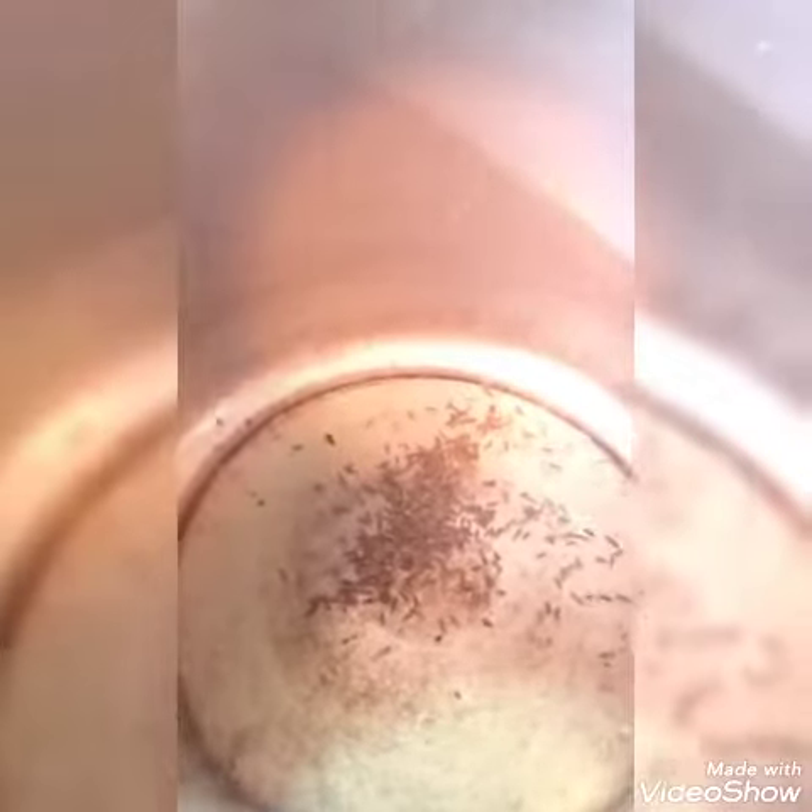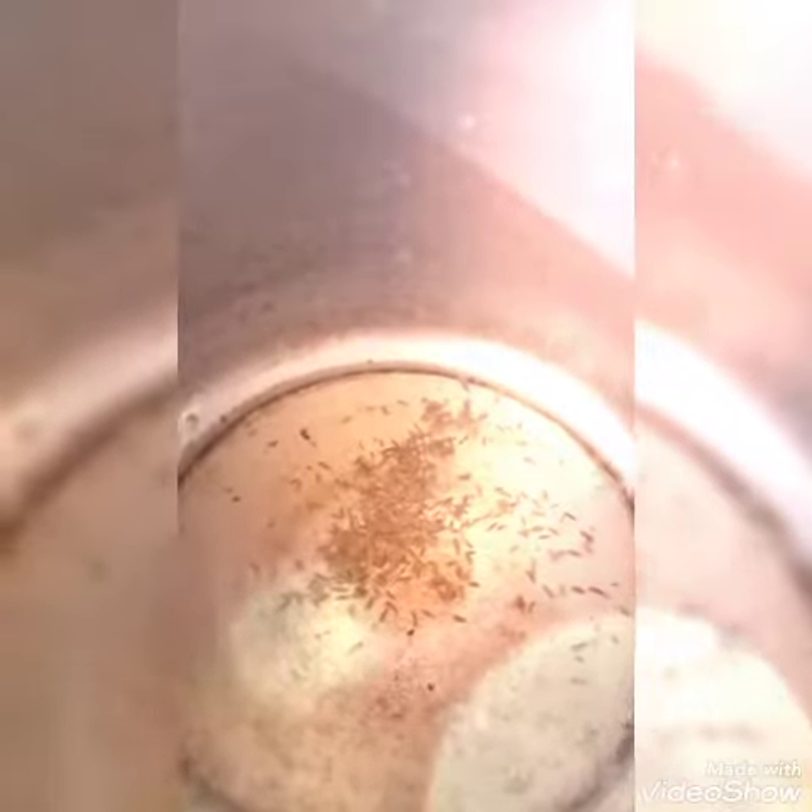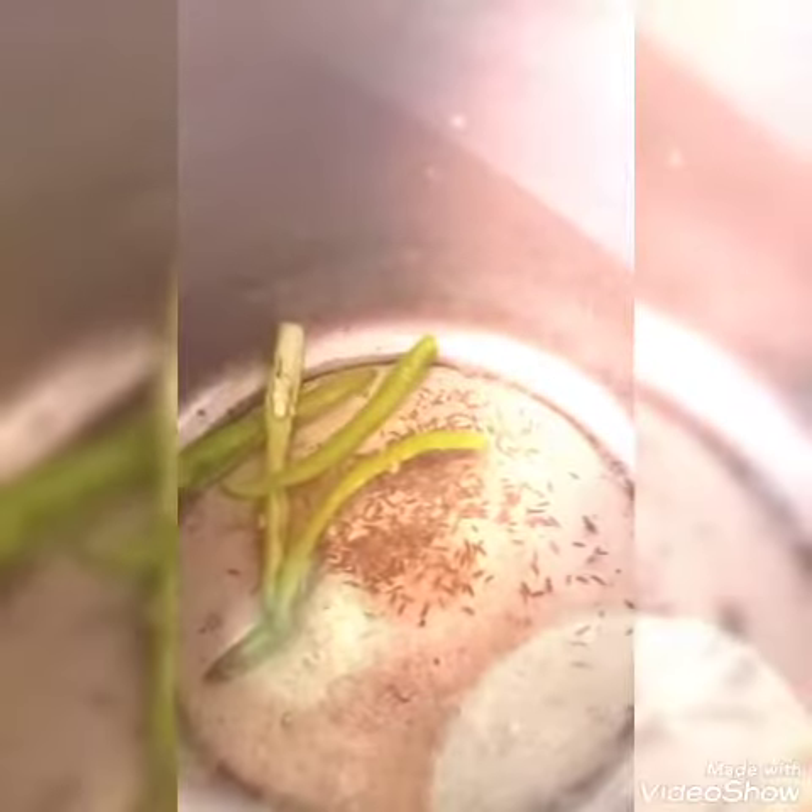We put 3 cups of milk. We put 1 cup of milk in a cup of water. I will put 2 cups of water. We put 1 cup of milk in a cup of water.